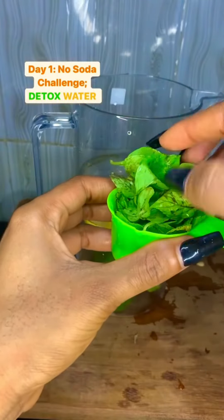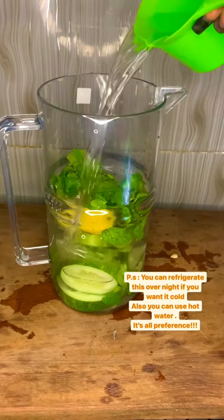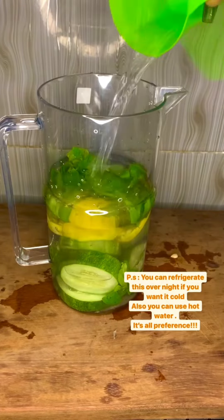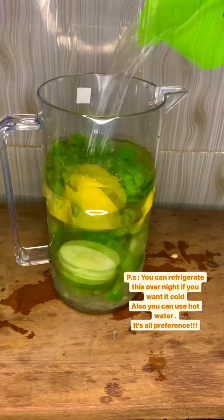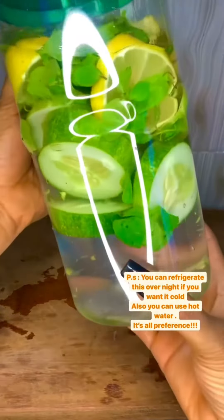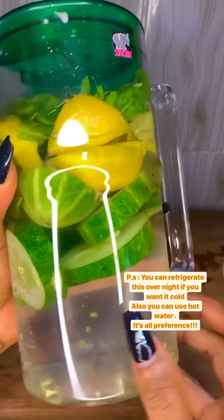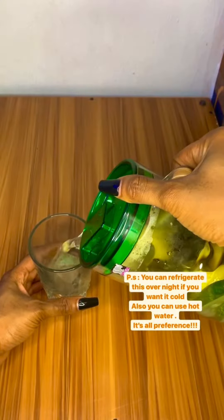Add some ginger and mint leaves, then add water to half or full of the jug or whatever you are using, and then cover it up. You can put it inside the fridge to get cool, but you have to leave it for a few hours for all the fruits to immerse before you drink it.